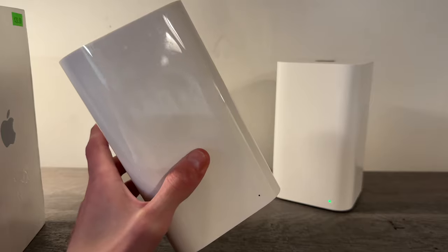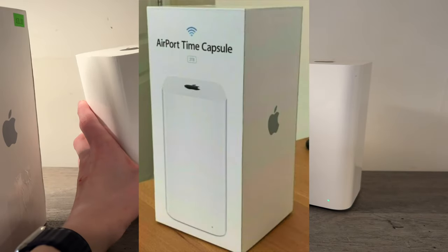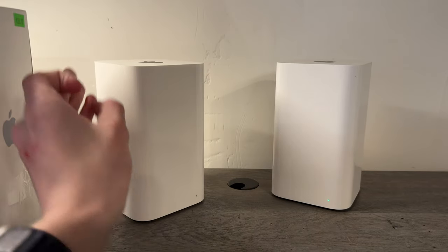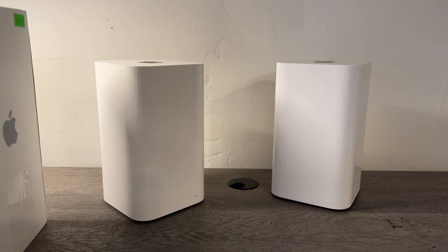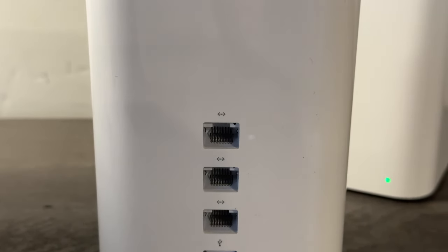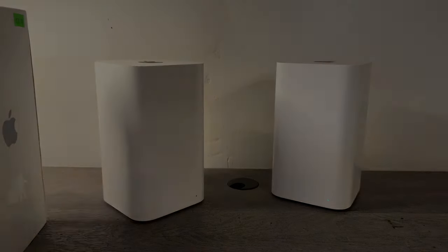One other thing worth noting is that Apple did have a version of these with a hard drive for Time Machine backups — pretty much like a little server. The hard drives came in sizes from two up to maybe six terabytes. Those were really cool, but they were discontinued about five or six years back, probably late 2016. Anyway, thank you for watching, hopefully you enjoyed this video — goodbye and I'll see you in the next one.